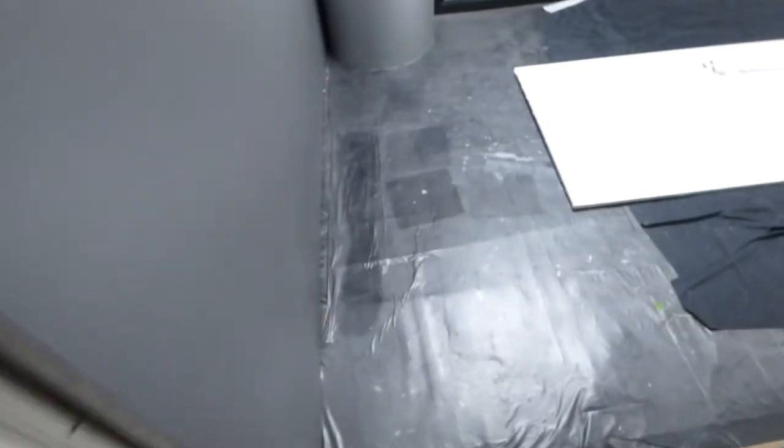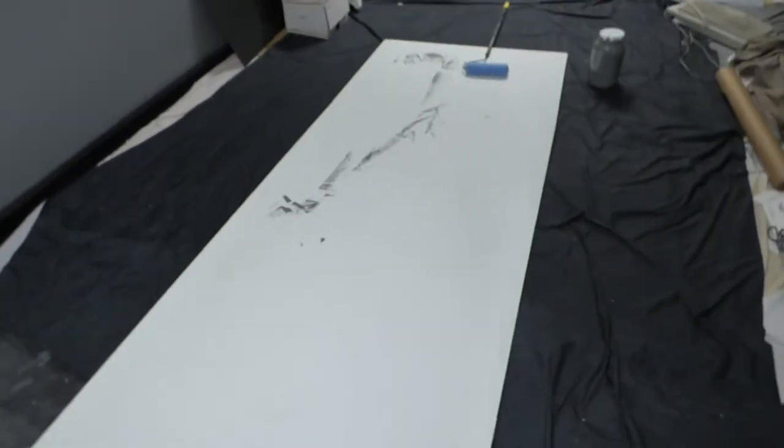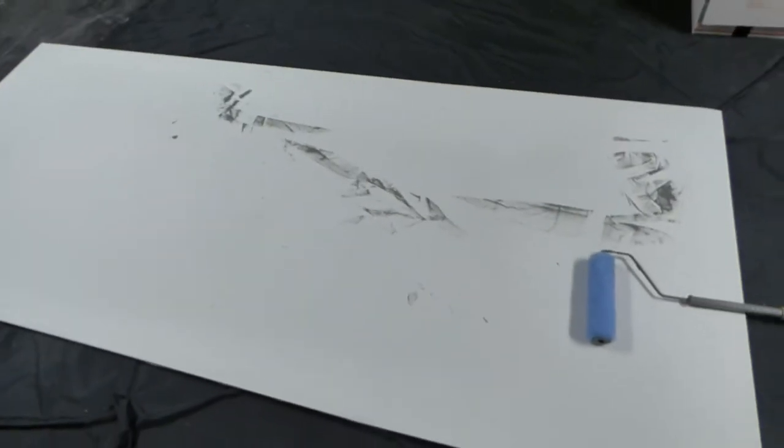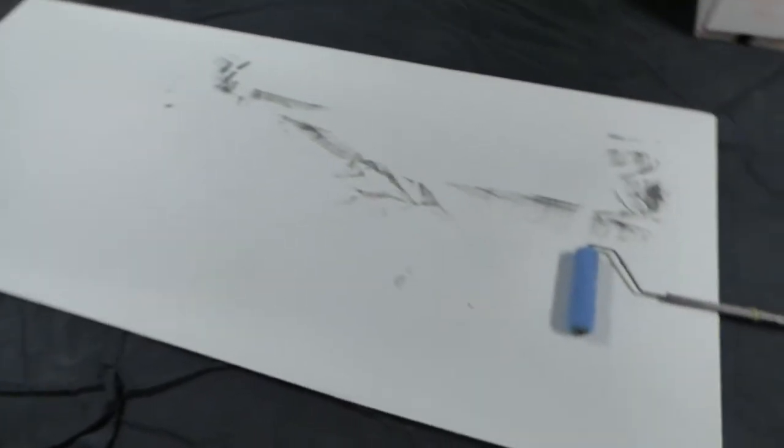We are going to go downstairs to the basement area. That's a giant screen I've got to finish right there for a customer. We're going to go downstairs to the basement and look at the screen we have down here. Now, this is the screen I just built a few minutes ago. I showed you guys the frame first so you can see what it looks like on the frame — the way it's built. This is a 105-inch 235.1 screen.